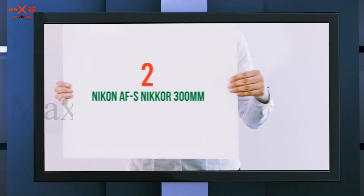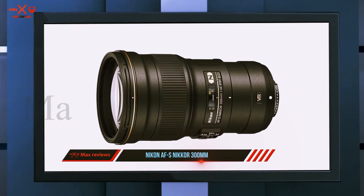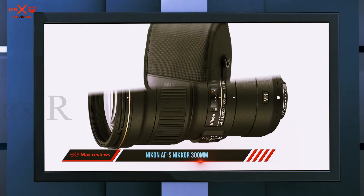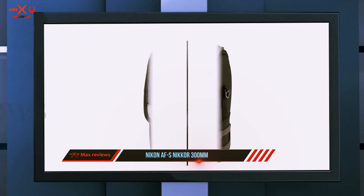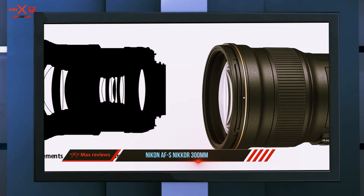Coming in at number two, the Nikon AF-S Nikkor 300 millimeters. When the Nikkor 300 millimeters f/4E came out, it took the industry by surprise. Nobody expected a prime telephoto lens with a wide maximum aperture to come in such a small package, but Nikon managed just that by introducing their Phase Fresnel lens technology.